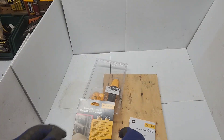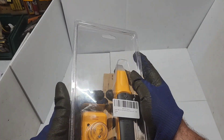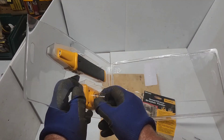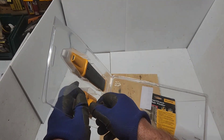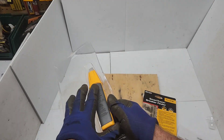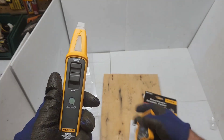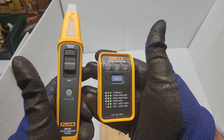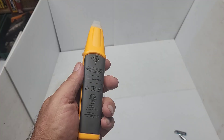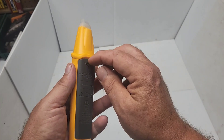Here's the transmitter. Check it out — batteries go in, two AAA batteries. There's a lock mechanism — turn that. Let's speed things up.